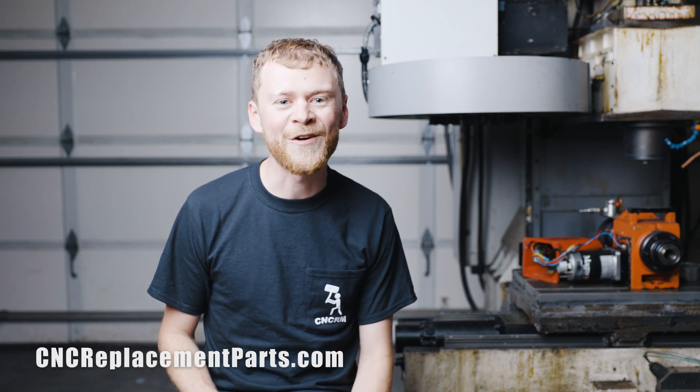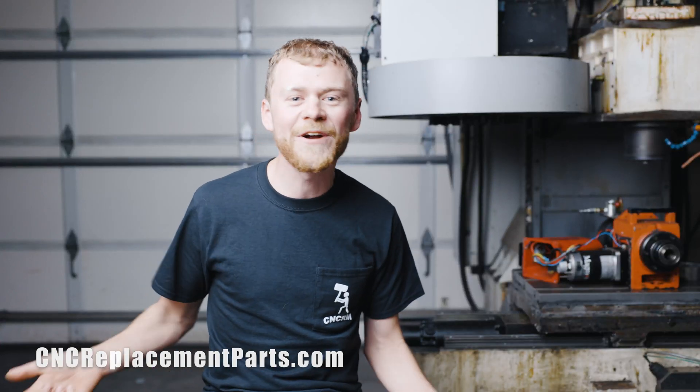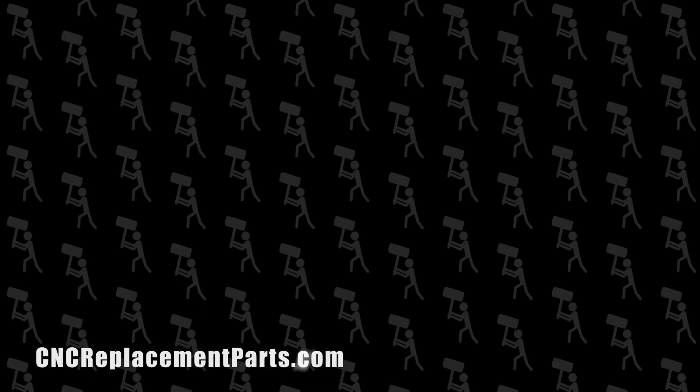Thanks for watching and keep following along for more videos. If you do buy a dinosaur, be sure to give me a call — 509-911. I'll see you next time. Bye!